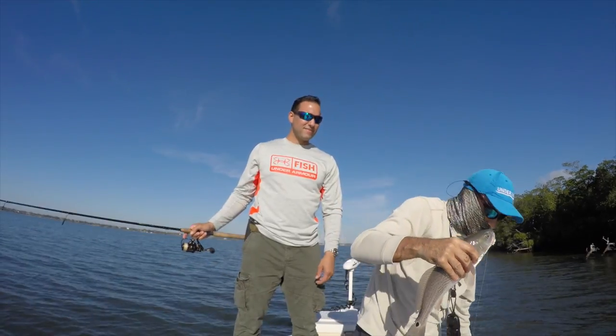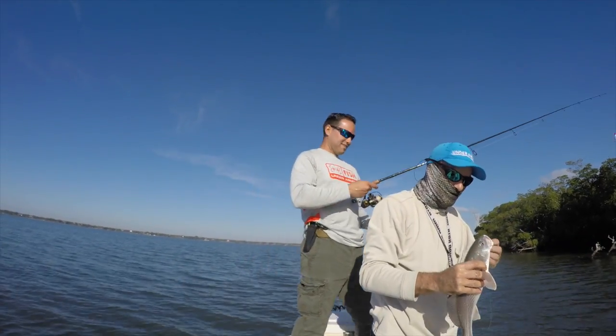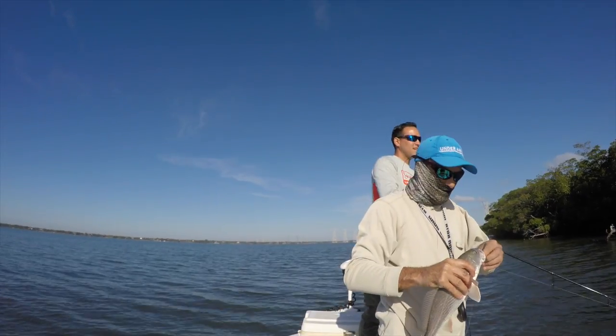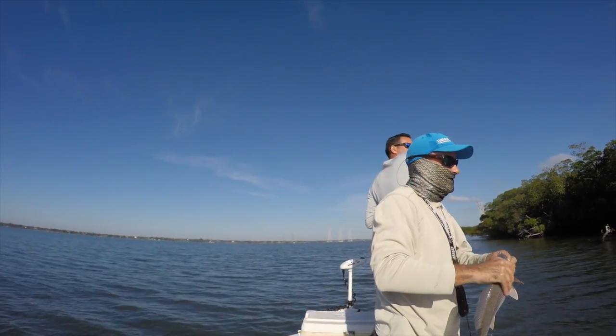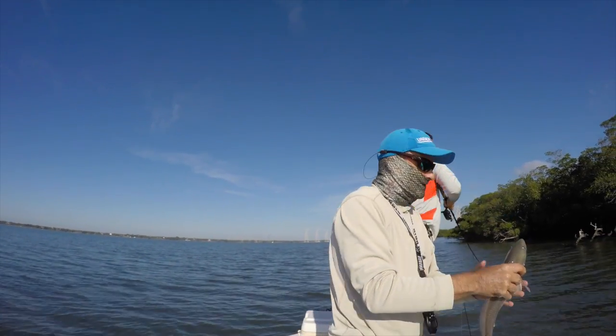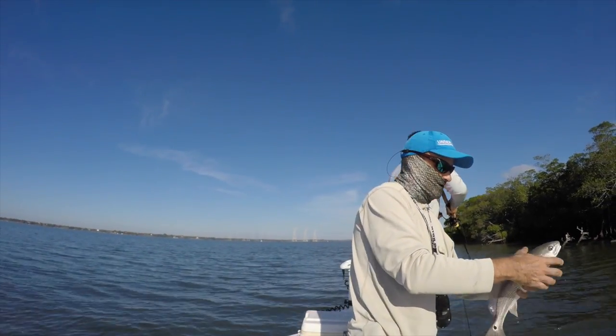Redfish! That's beautiful — that's the redfish. That's my favorite fish to catch. Get out of those trees, boy. Another little snook.